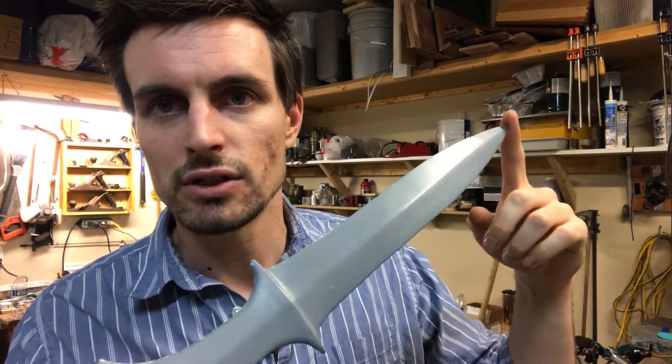Today I'm going to cast this in aluminum bronze, and this is going to be the first time that I'm going to use aluminum bronze. I've always used tin bronze, but I'm kind of excited to give this a shot.